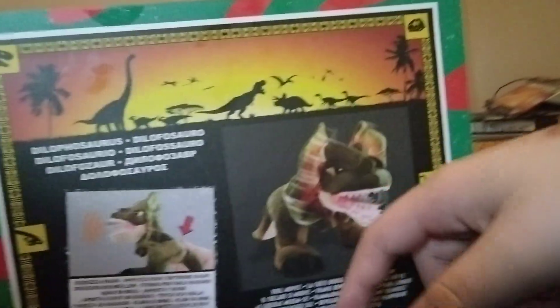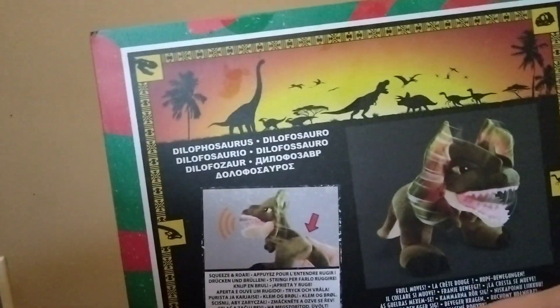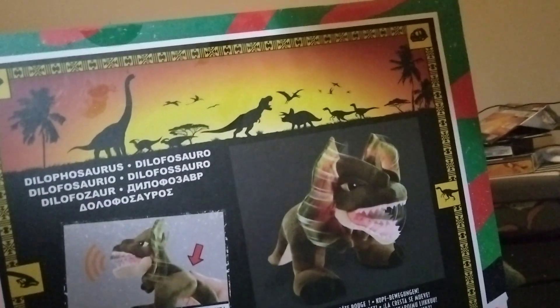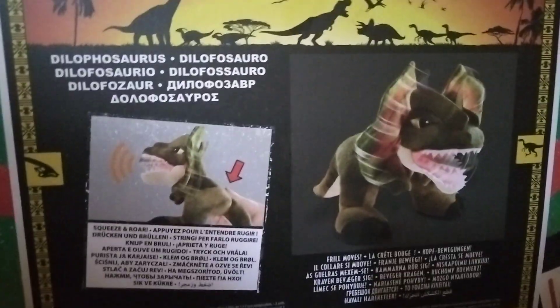since it kind of says that up here at the top. Let's turn the box around. This is Dilophosaurus in a bunch of other languages. The frill moves — just wait until you see this. This is neat. The box looks pretty gnarly. I like these silhouettes of the dinosaurs in there.